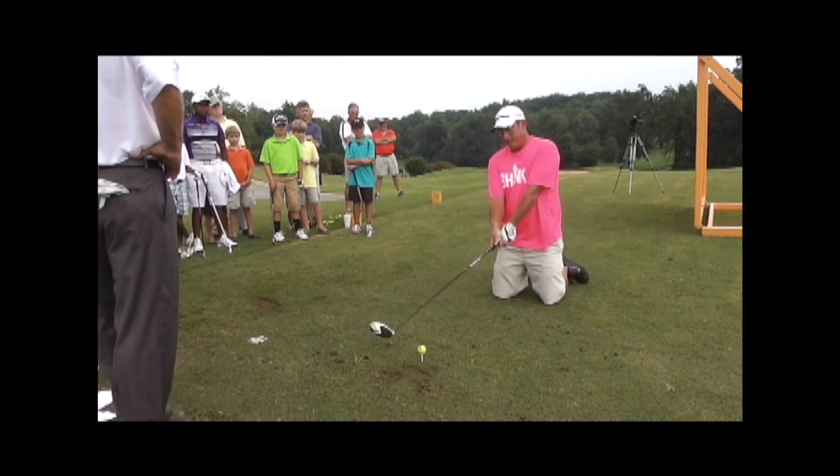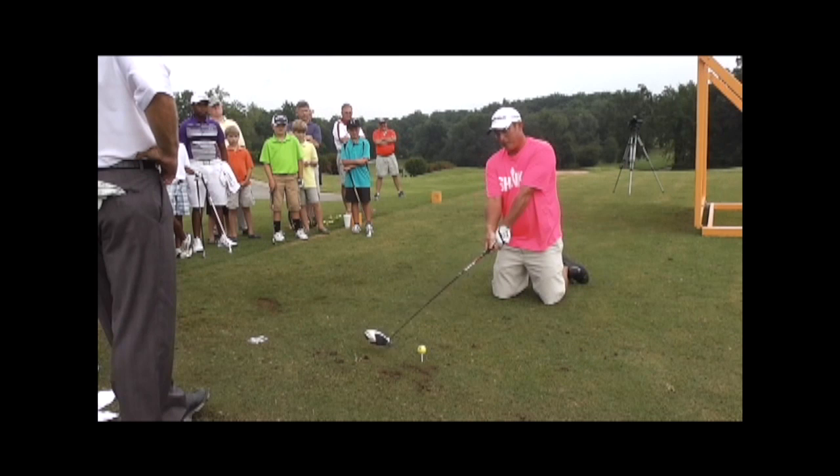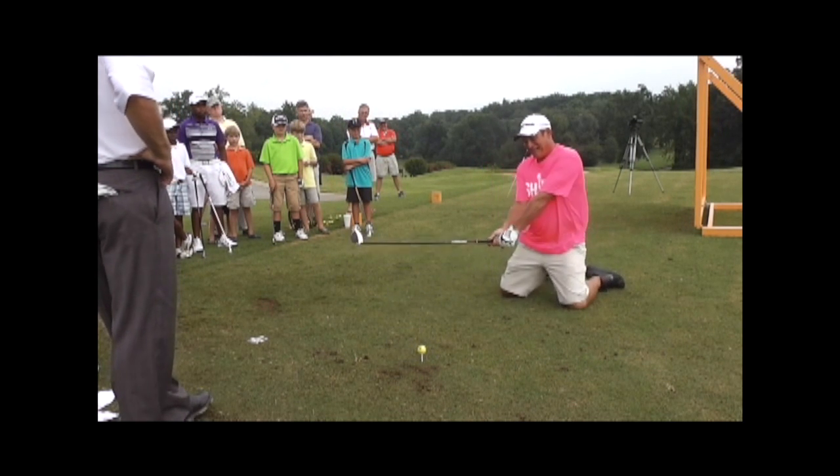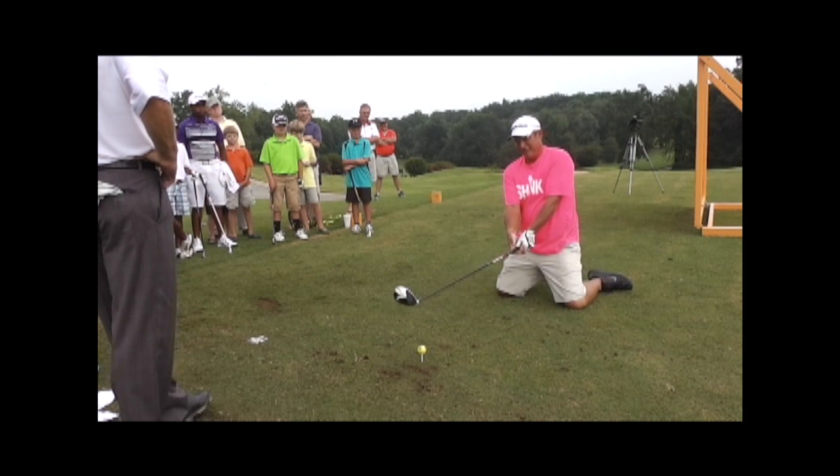To be honest with you, I did this in a golf tournament on the Peach State Pro Tour about a month ago, because I wasn't hitting it too good and I was already going to miss the cut. So it was a little draw hole.